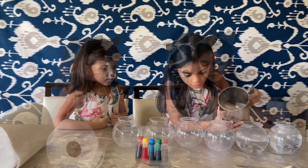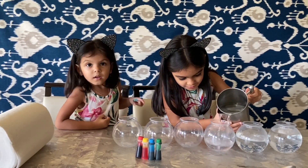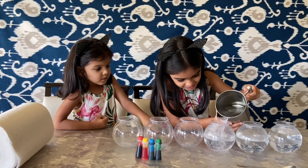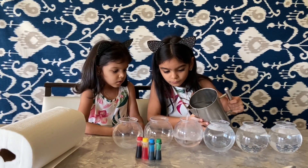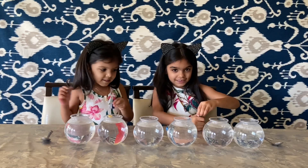Okay, let's pour it. It's all the water in the plastic jars.